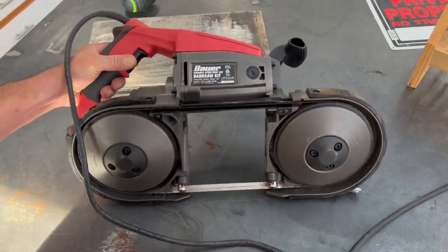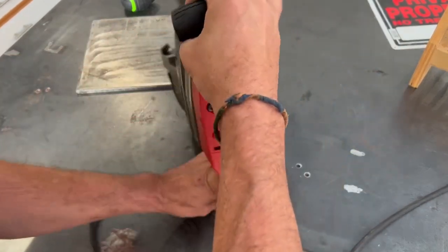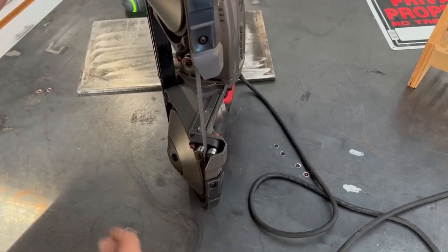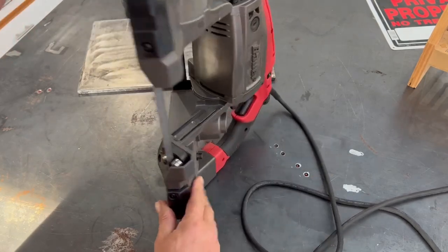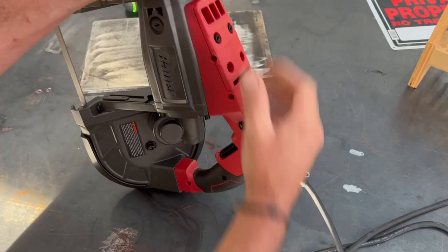For quite a while now I've been planning on making one of those portable bandsaw table setups. You can buy them, I know that, and a lot of people DIY them, which I'm going to do here as well. About a year ago I bought this power tool here.